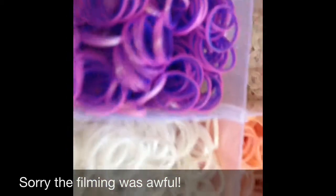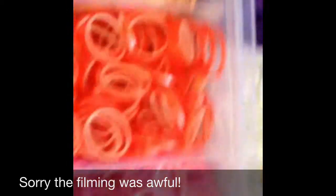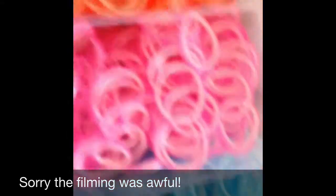So, zooming in, I got double-layered bands — double-layered bands collection, as you can see. And these are large C-clips, the new ones. And these are double electric with some tie-dye.